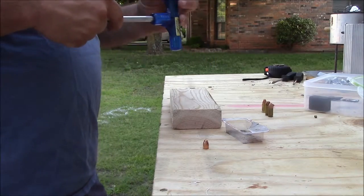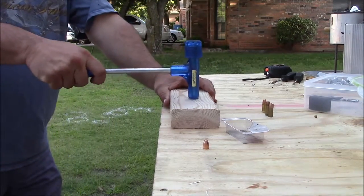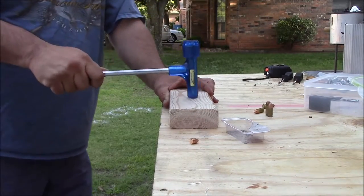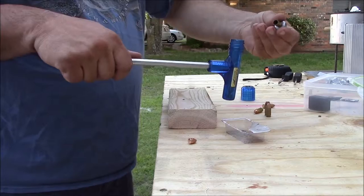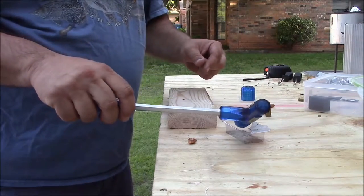Here's another 9mm. Sometimes they come out the very first pop — it's kind of a little trick, you just got to do it just right. That one came out in two. Same thing — just pull my bullet out, put my case over there, and dump my powder.